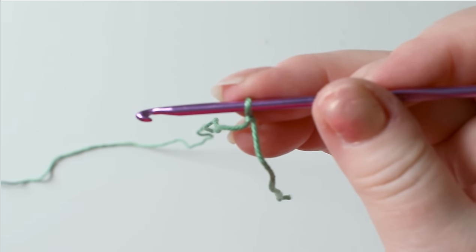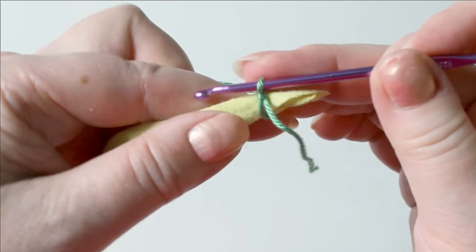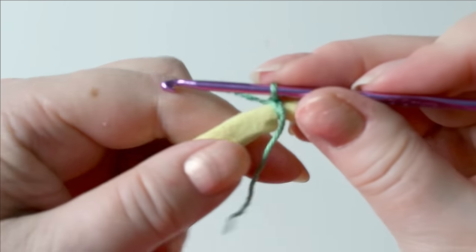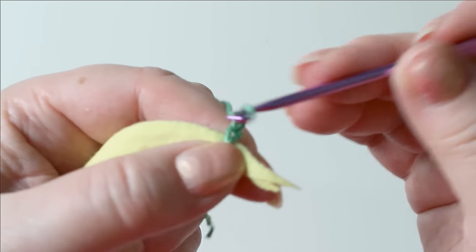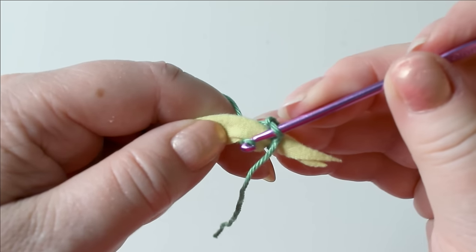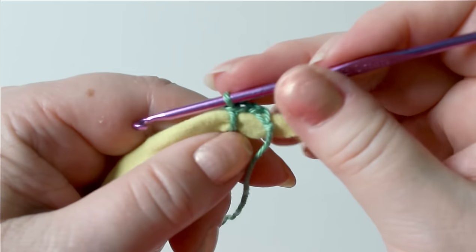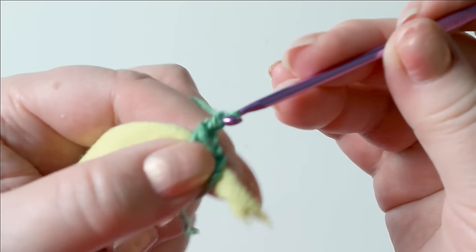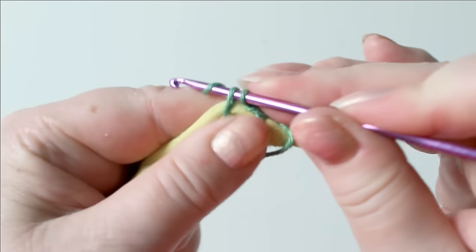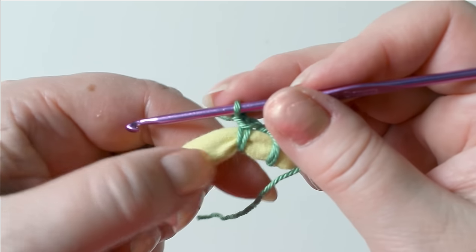Then take your t-shirt yarn and set the slip knot in front of it — not too close to the tip — and get the yarn over from behind and make a tight stitch there. Then chain one, go a little bit further, get the yarn around the t-shirt yarn, pull it to the front, yarn over, and again make a stitch. Continue like that: always chain one, then go round the t-shirt yarn and make a single crochet stitch round it. We'll continue like this until we can make this into a ring.